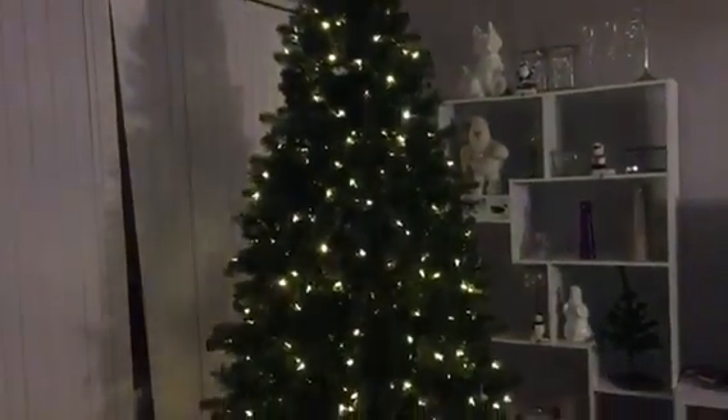If there was anything I could critique about this tree, the only thing would be it would be a little bit more convenient to have a remote control versus going all the way to the outlet to change the functions. Other than that, $68 — you can't beat it. It's super cool, it's 7.5 foot. Amazing.